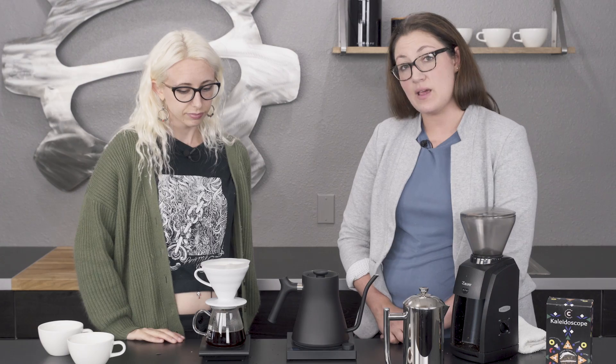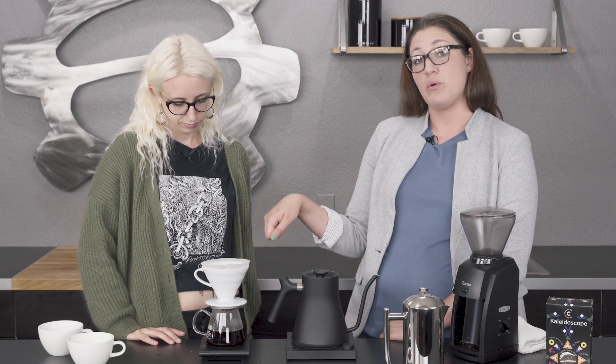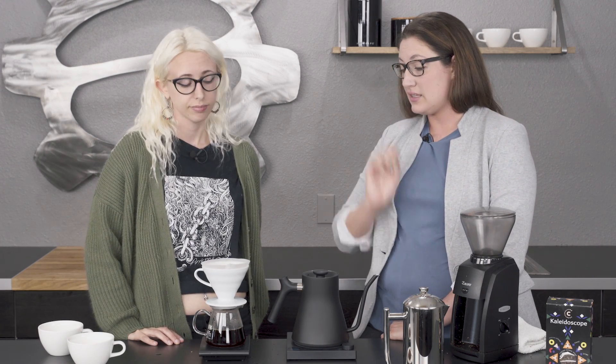A couple of things you'll notice about the two methods: this one's going to be a lot cleaner a cup, and when we pour it into our cups, you can see through it, whereas the French press will have a lot more oil, so it'll be a little bit more muddy and murky.